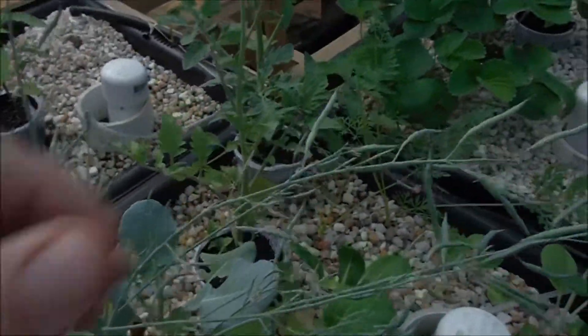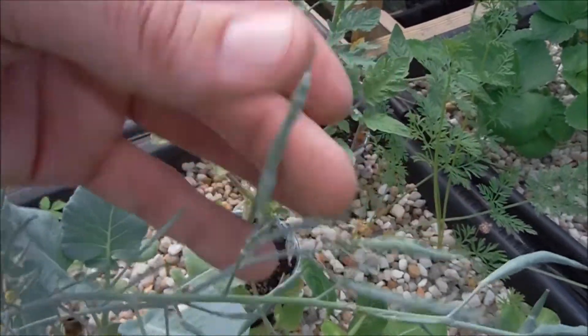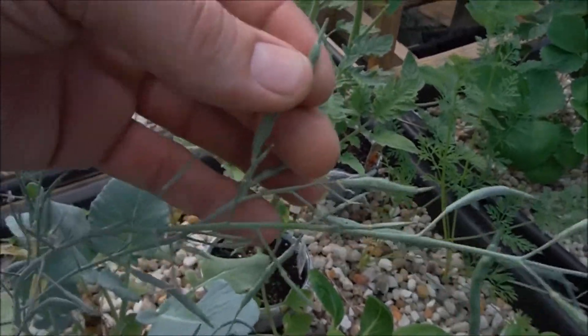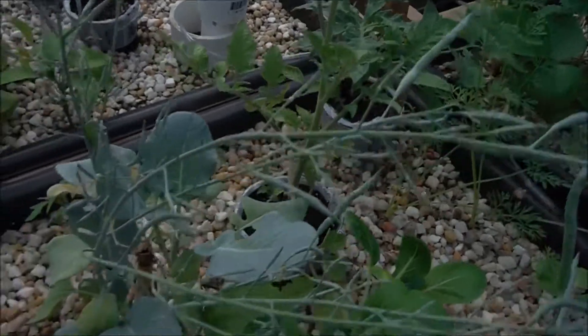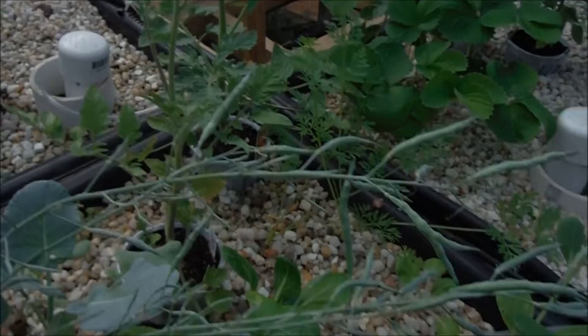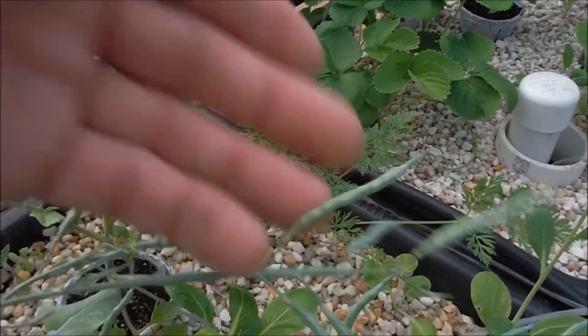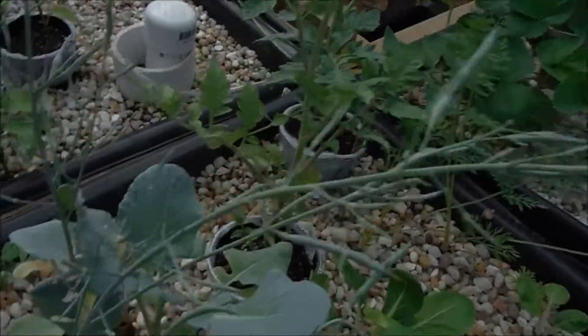Broccoli. I did not know that these little pods form on broccoli and I'm guessing that's where my seed comes from. This whole time I thought those flowers were going to put off seed and throw them back into my garden and make me some more broccoli. I guess we need to wait for the pods. Okay, I learn something new all the time.